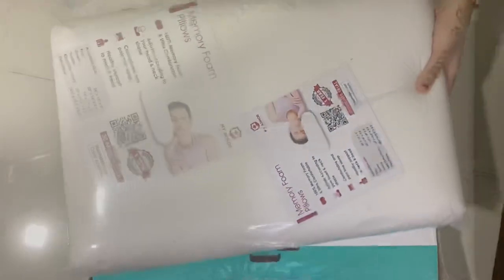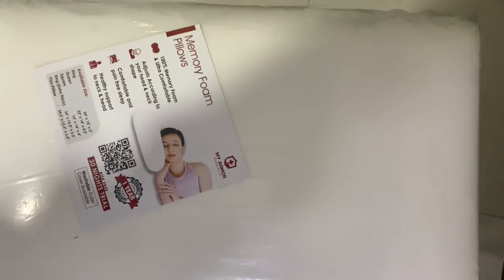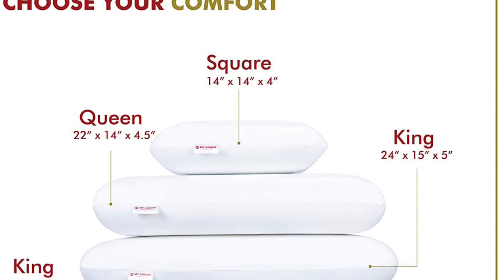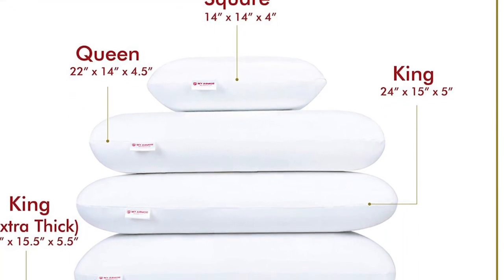With this, we get a 30 days trial guarantee and one year warranty. Amazon has a 10 days return policy, but you can also go to the website and return it. There are many sizes available, but I have ordered king size.